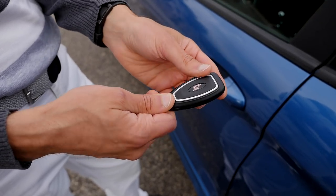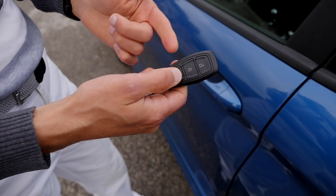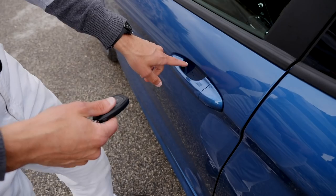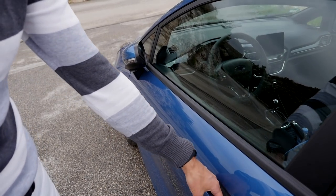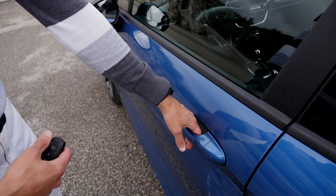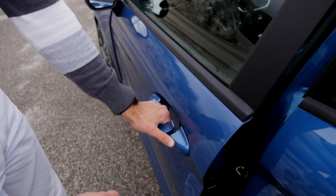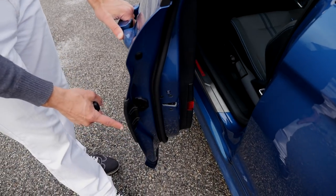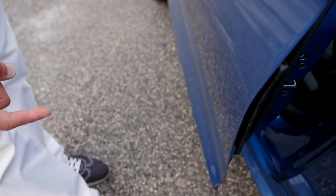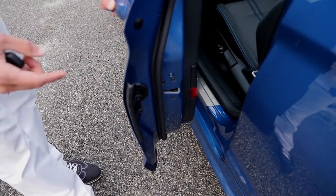This is the key with the ST logo. You can not only open and close it here, but also put your hand right there and it closes — the mirror folds in automatically. Put your hand inside the door handle and the car opens again. You can also see how the door protection pad automatically goes back and forth. A really clever idea.